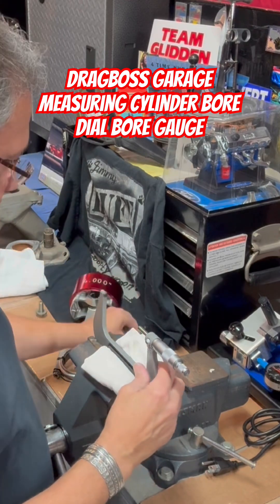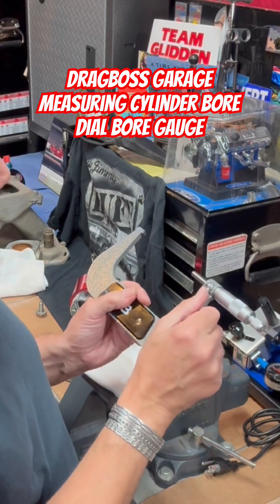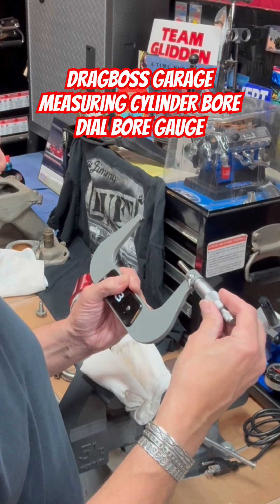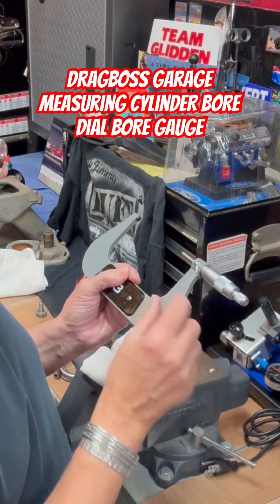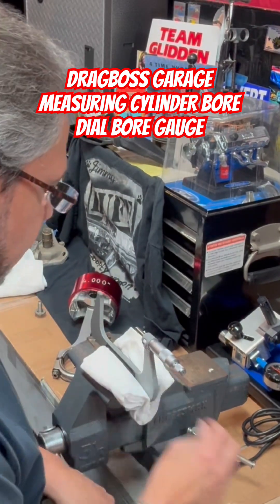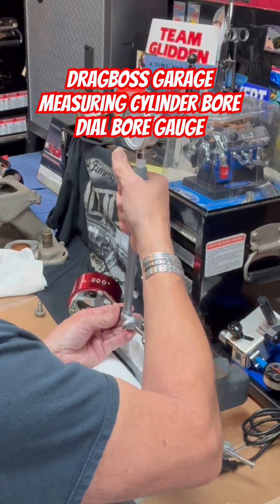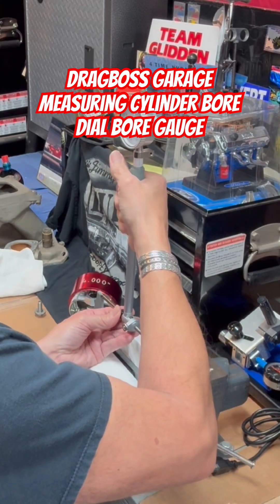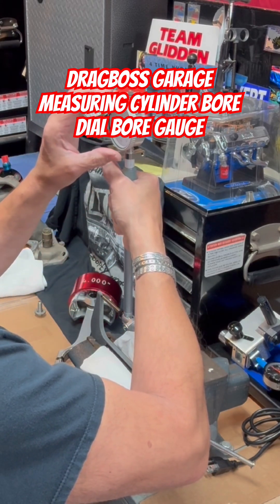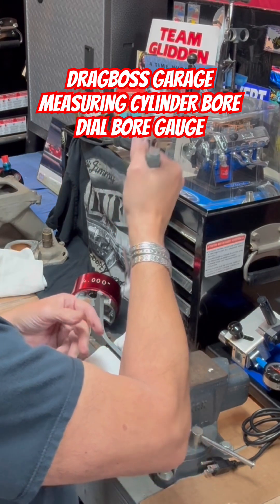That should pull right out of there, which it does — I locked it in. Now that we know that this is four inch, I took the standard out. Now we're going to go ahead and put this at 4.015, the diameter of the bore that it's supposed to be. Put the 15 there, lock it in, put it in the vise, just snug it. Now we're going to zero this bore gauge because we want that to read zero. It takes manual dexterity to get it perfect — and that reads zero.